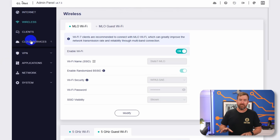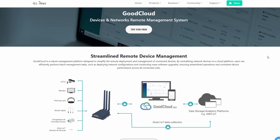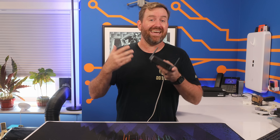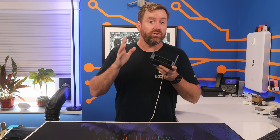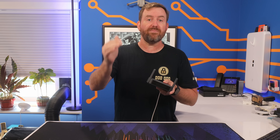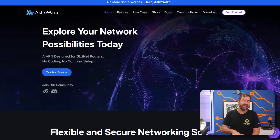Let's open up the cloud services menu item, where you'll see GoodCloud as well as Astrowarp. GoodCloud is a central management platform for managing multiple GLiNet devices via GLiNet's central cloud portal — if you're an IT administrator providing these travel routers to a traveling sales team, you'd be able to access those devices when your team has them on the road and they're connected to the internet. Astrowarp is GLiNet's SD-WAN platform, which can connect multiple GLiNet routers together into a secure VPN network.